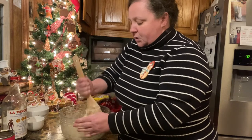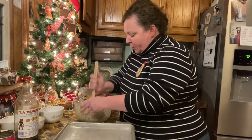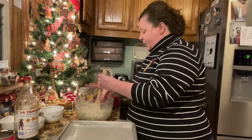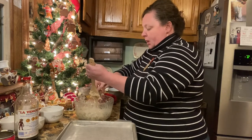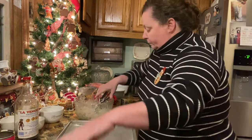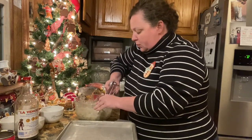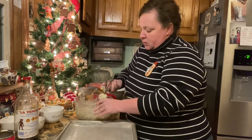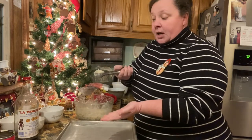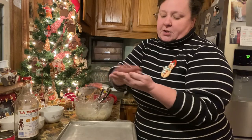Then we are going to dip them in chocolate. Now that we've got this all mixed up, we have a cookie sheet here with wax paper, and we are going to start rolling these in balls. I just got this cookie scoop so you kind of want them to be all uniform. I just roll it in a ball just like that.